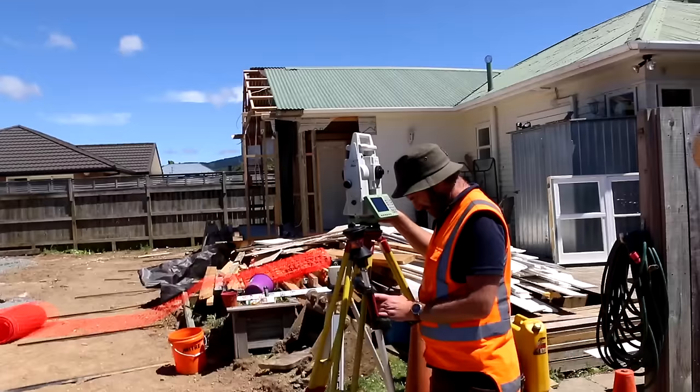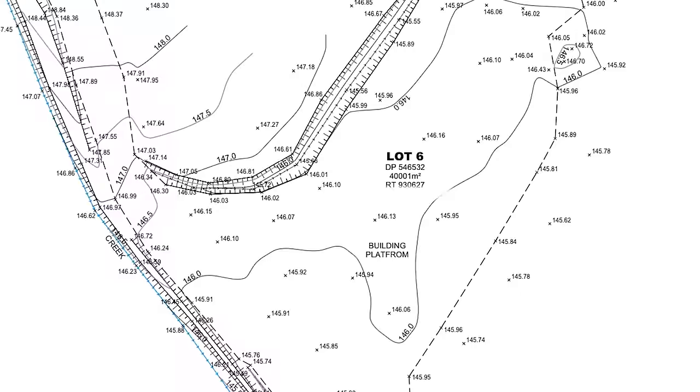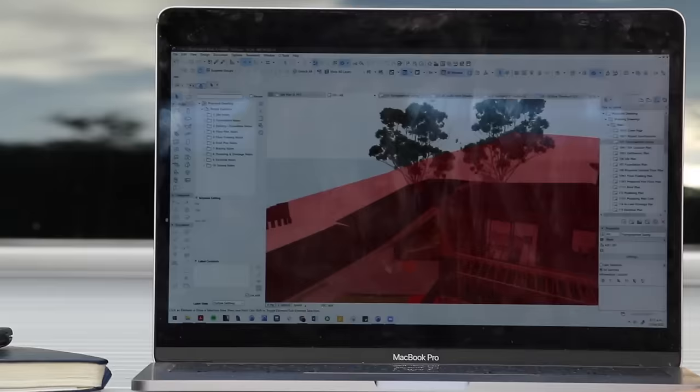To kick off the design process, one of the very first things we had to do is a topographical survey of the land. This shows you where the boundaries are, but it also shows you heights of the road and heights of the build platform. There's a stream running through the back. This is really important to get things like floor levels in relation to floodplains or the road correct. If you're building in an urban area, these topos can also help you with sunlight planes, build shading, and working out where the sun's going.